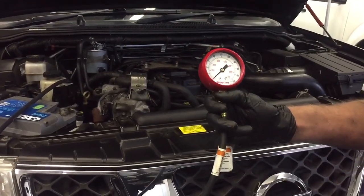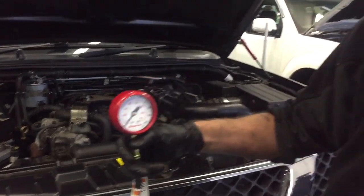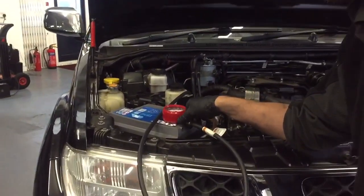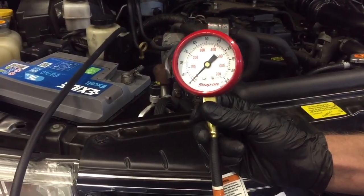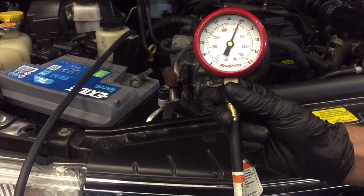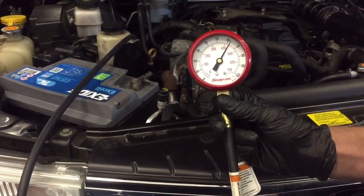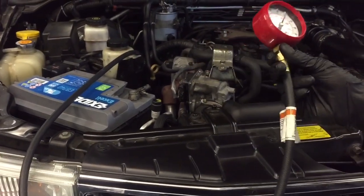So what we need to do is quickly start up the vehicle. We'll show you what the readings are and then we'll move on from there. Give it a start. And then you can see it goes straight up — well over half for that engine. And that will go back to the customer after doing the full engine rebuild.